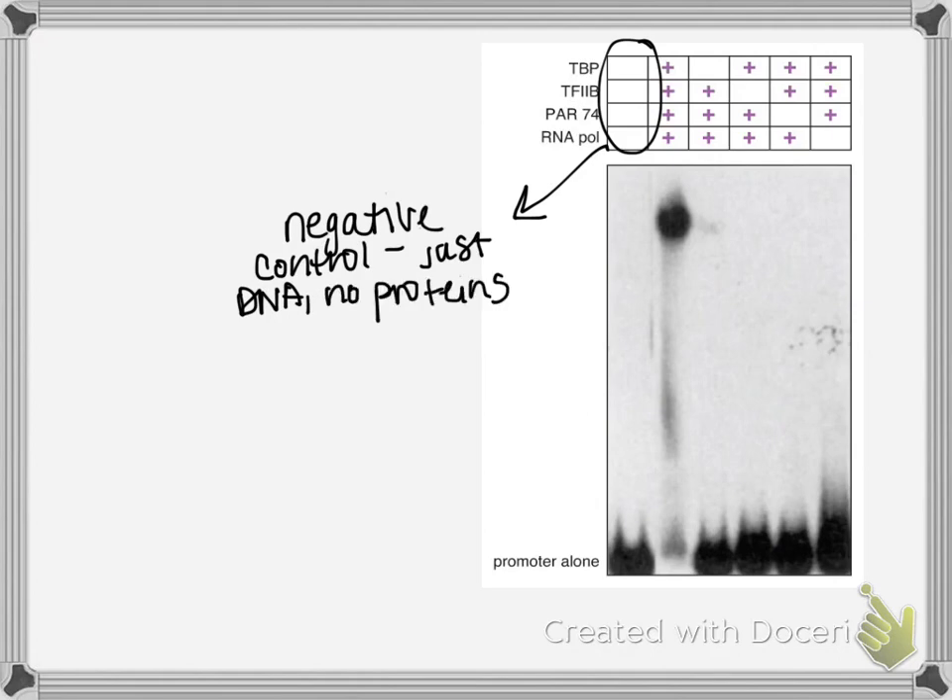They looked at RNA polymerase along with three other transcription factors important for transcription. They started with a negative control — just DNA, no proteins — to show where the promoter sequence alone resides in the gel.